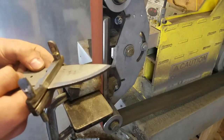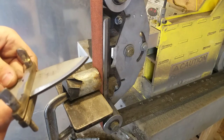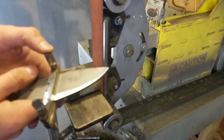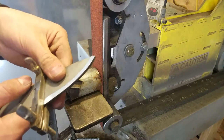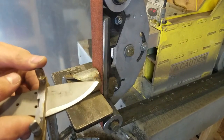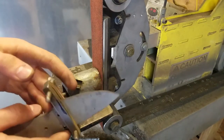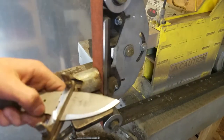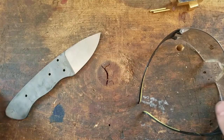I've started grinding it — just a start. I will do this to both sides, then switch to a fresh belt so it's not as likely to overheat this. Because at this point, if you overheat it and get it to change color of the steel, it will ruin the temper and you'll have to go re-temper it, which is a pain. It's also much more likely to warp it and hurt it.